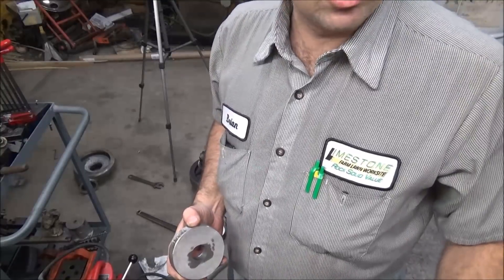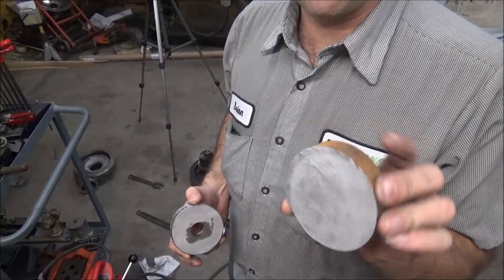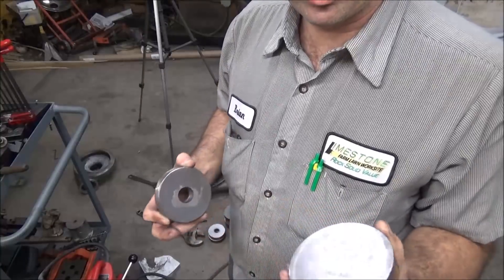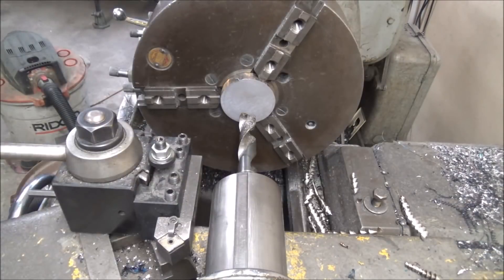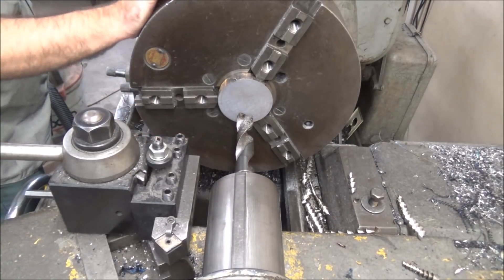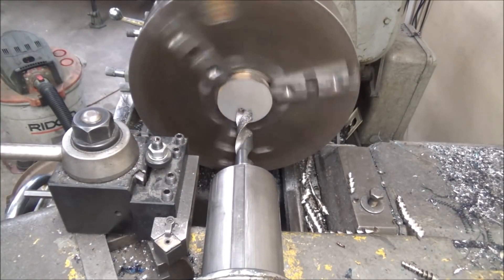I haven't re-sharpened this bit. Let me put this in here and we'll see after doing 33 one-inch straight-through holes how it has fared. This is 4140 hot rolled. This is a one-inch diameter hole, 3.25 inches through, and again we're running 110 RPMs. Let's see how it does.